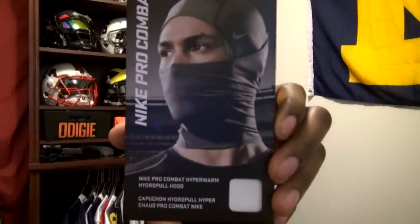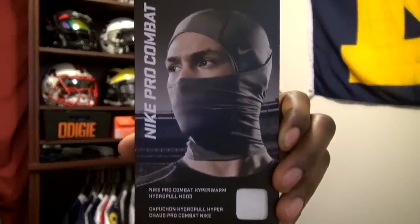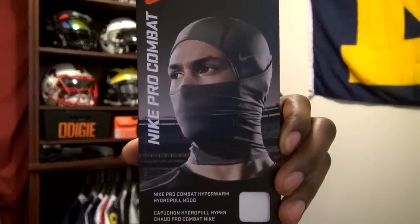Welcome back to HinoFootball. I have another review for you guys today, and today's review is going to be on the Nike Pro Combat Hyper Warm Hydro Pull Hood. You can see what the product looks like that I'm going to take a look at today.